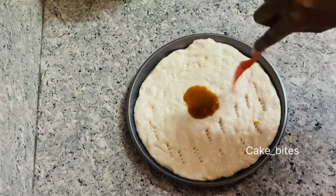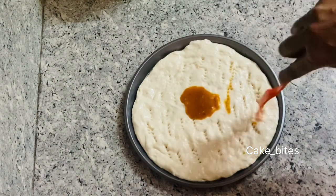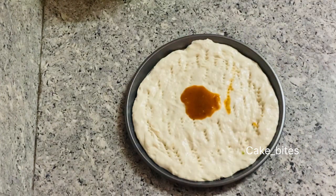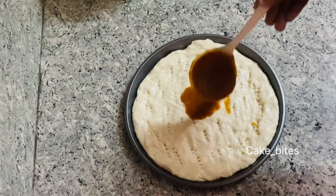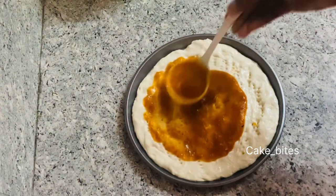I am going to spread the pizza sauce. I am going to spread the sauce evenly.